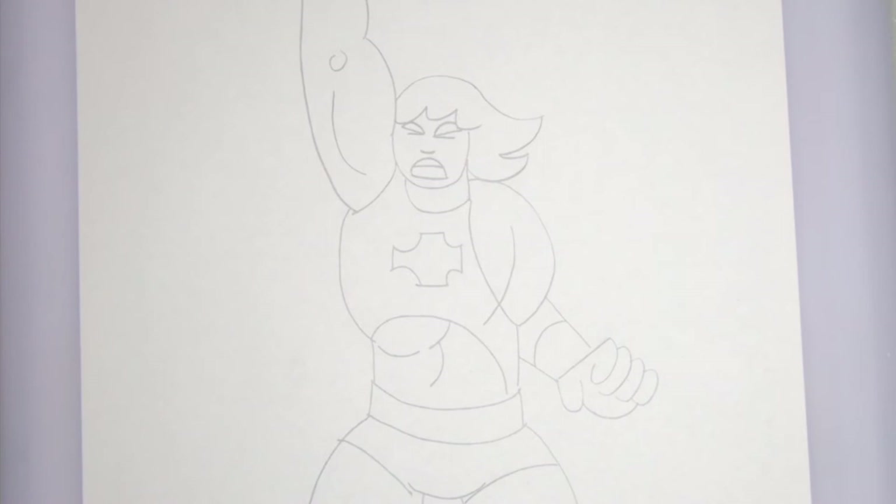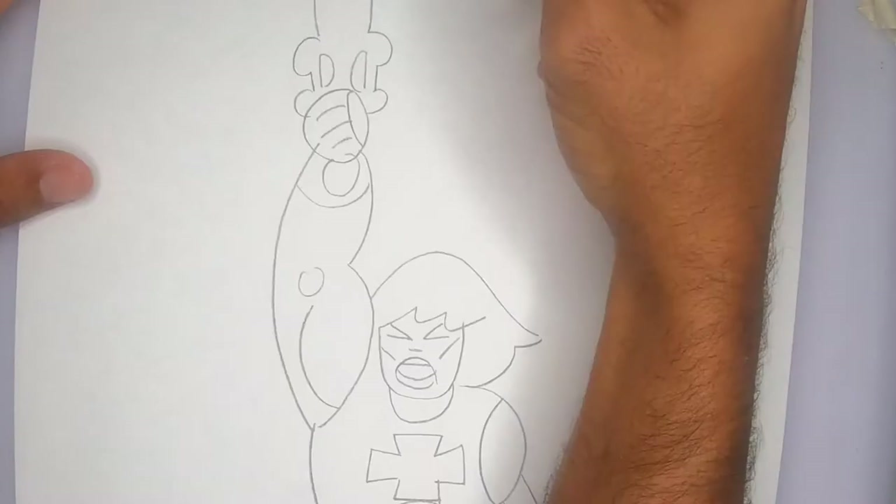Now I'm going to trace it with a Sharpie so you can see it again, and I'll do a quick review of the whole drawing.